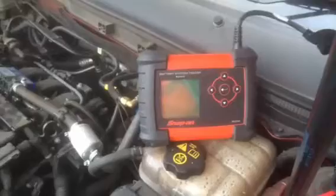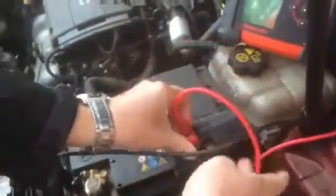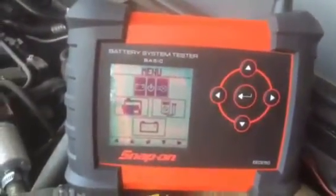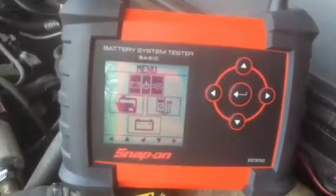Let's connect up the system tester and see how it functions. As you can see we have our crocodile clips — we connect up to our negative terminal and our positive terminal. Be aware that the battery system tester is also polarity protected, so if you connect incorrectly on the car, you will do no damage to the vehicle battery or to your battery system tester.